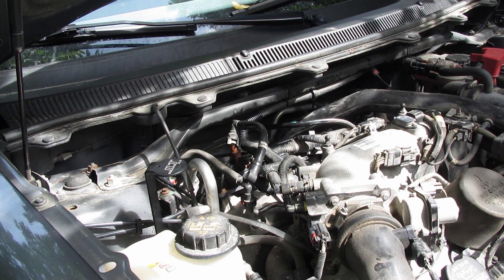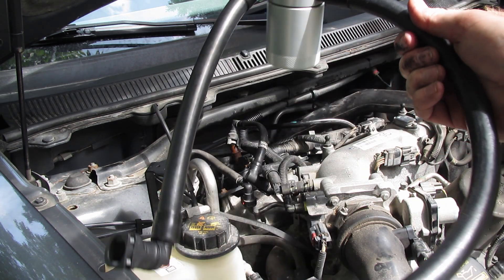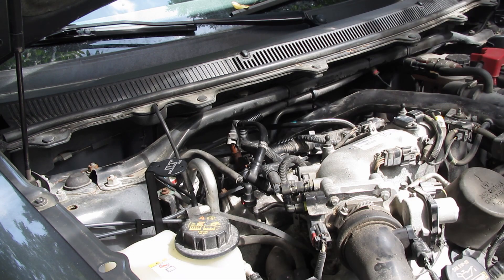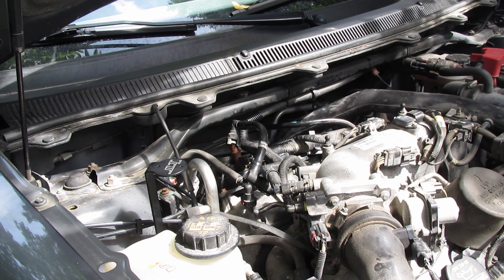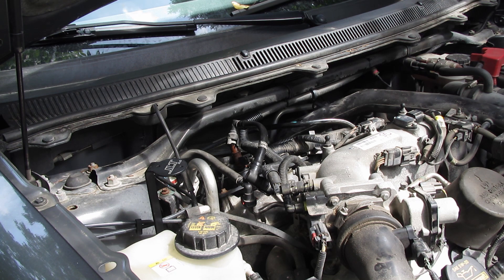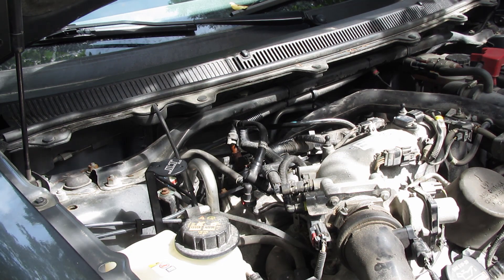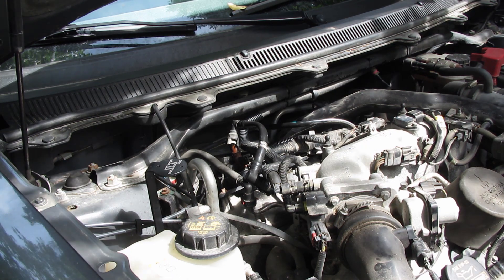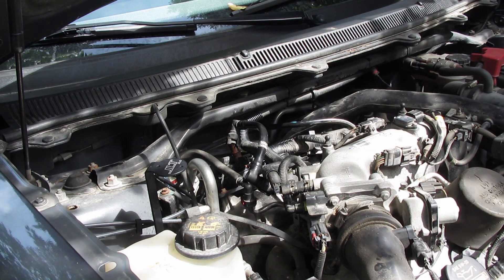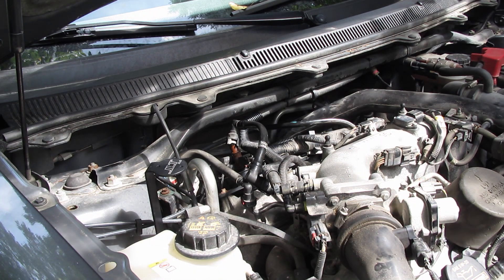Hey guys and girls, quick video on installing a brand new JLT oil catch can oil separator. JLT has made a fantastic product - I am not sponsored by them, I paid full price for this product and so far I'm very impressed. They also make a great video about installing this on a Ford Flex, which is the vehicle we have today - a 2010 Ford Flex EcoBoost.